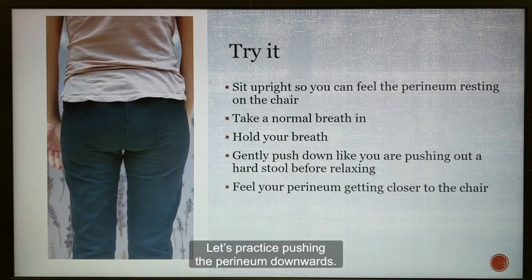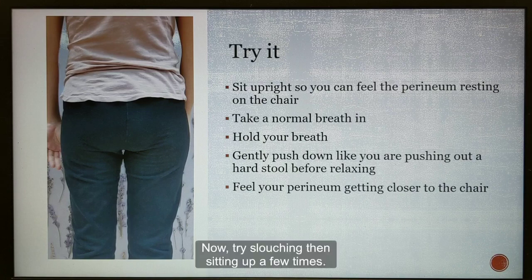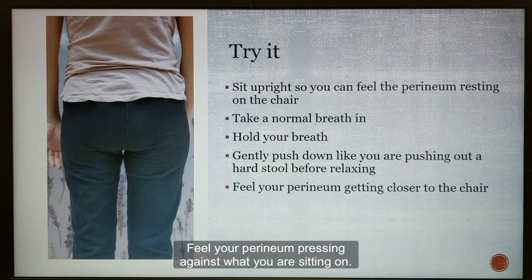Let's practice pushing the perineum downwards. Begin by sitting comfortably, without leaning back onto the chair. Now try slouching, then sitting up a few times. Feel your perineum pressing against what you are sitting on.